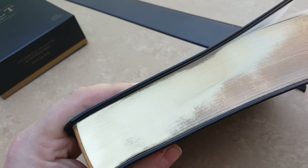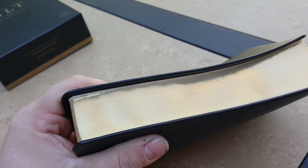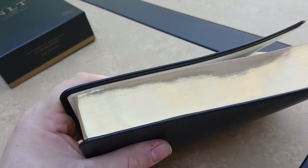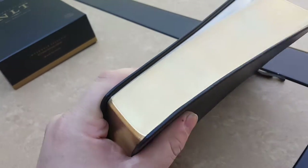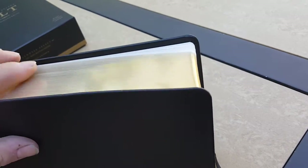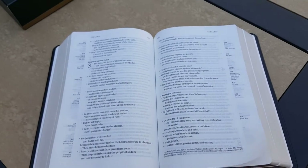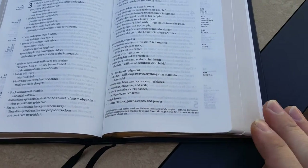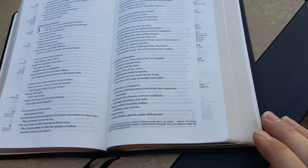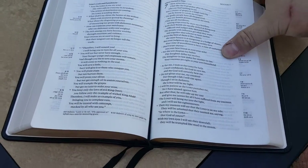This Bible has a decent gold gilding. I'm not sure who does it better than Local Church — they're extremely good. This is kind of mid-level, but it's still great. The gold foil is great, it just might not be quite as shiny and glossy as Local Church would be. This edition is not art gilded — or if it is art gilded, it's definitely like a super light brown, so it's not exactly white but it's not red or blue or any of those pretty colors.